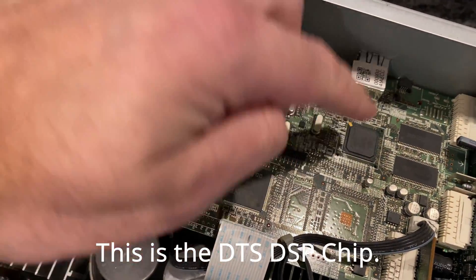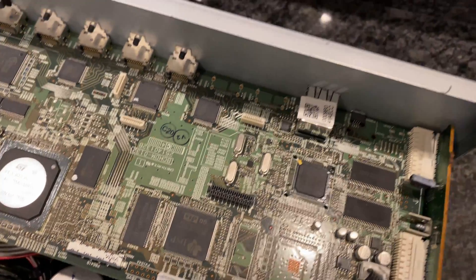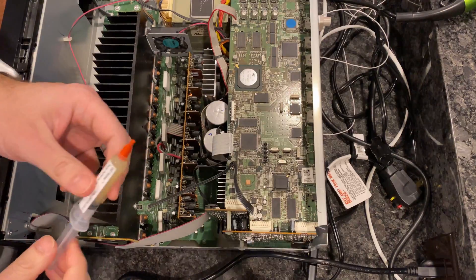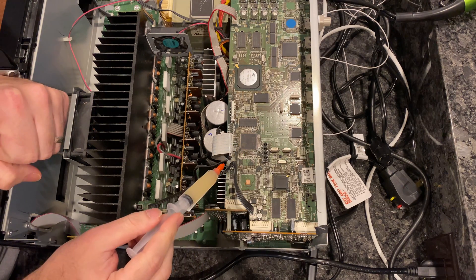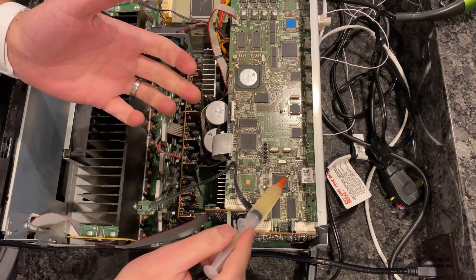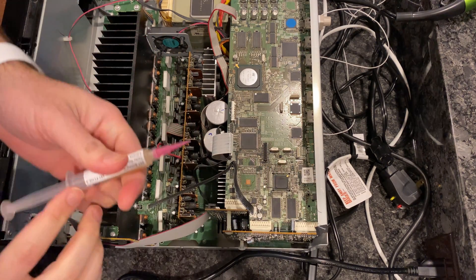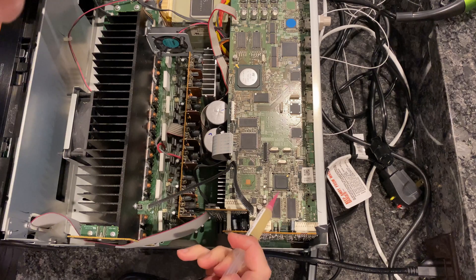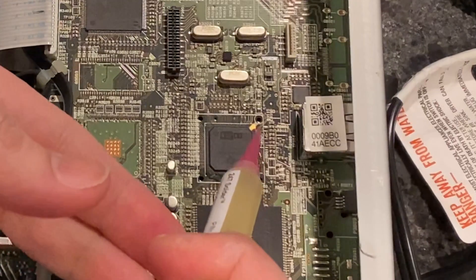This chip could be the problem, so I'm going to try to heat it up with some flux and reflow the connections underneath it. I'm going to put some flux around the chip. There's another DTS chip here, but from everything I've seen it's this one. I have nothing to lose, so I'll start by trying to reflow this one.